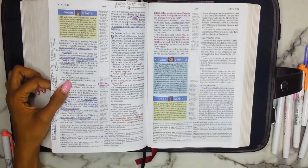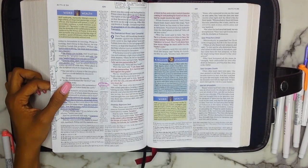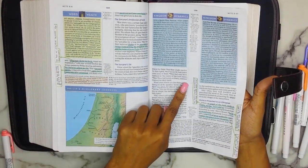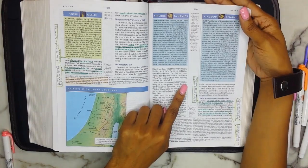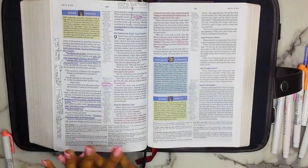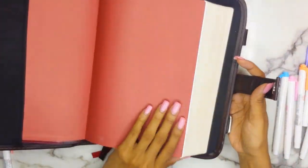The only one I found I had a problem with was the Mild Fuchsia — but that was more so on my end just because I pressed a little too hard. You can kind of see it on this page, but other than that you cannot see it too much, which I love. That is my New King James Spirit-Filled Life Bible.